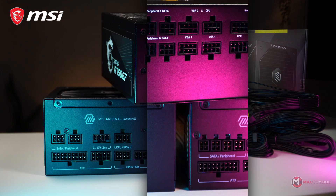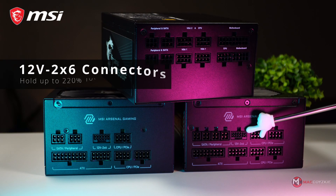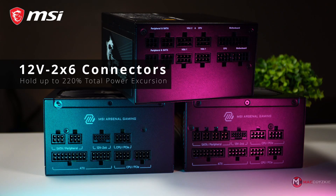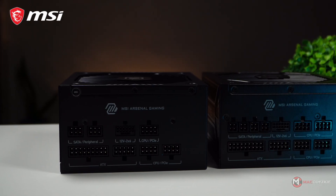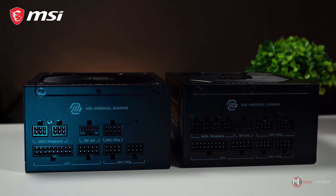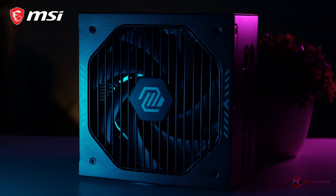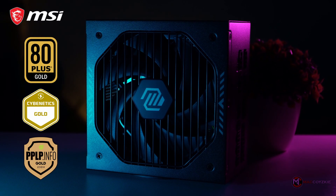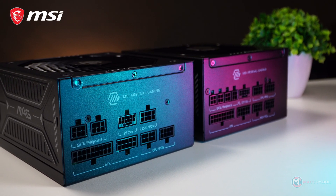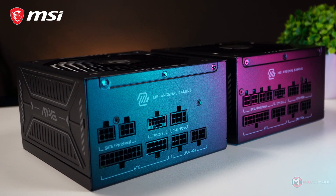Now let's check out its features. First off, it is built for high performance setups. It comes with a native 12V 2x6 connector and can handle up to 220% total power excursion, which is ideal if you're running a power-hungry GPU or training machine learning models. It is also compliant with Intel's latest ATX 3.1 standards, so you're getting future-ready hardware. Efficiency-wise, it is gold rated, meaning lower energy consumption with more stable performance under load. It features a semi-digital design that uses ICs to control power delivery more accurately, improving both stability and responsiveness.